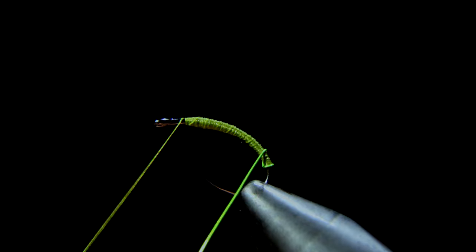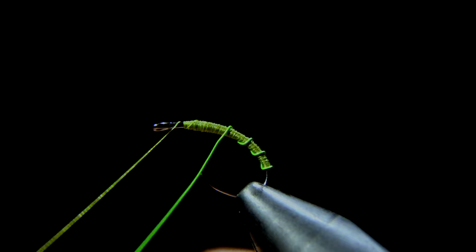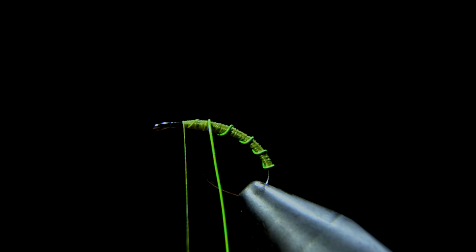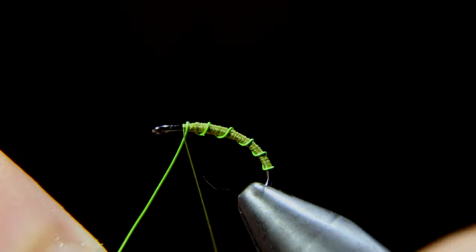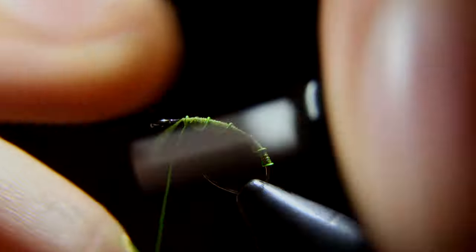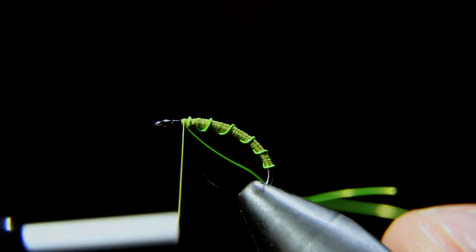After that, we'll grab our wire and start wrapping it in open spirals until we reach our thread, at which point we can secure our wire, taking wraps both in front as well as behind the wire, and helicopter it free.